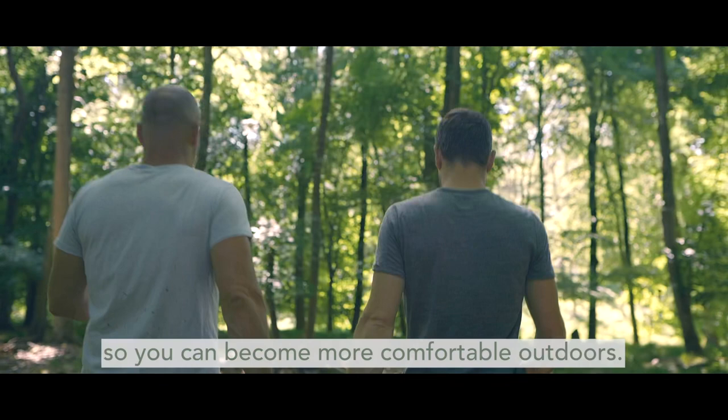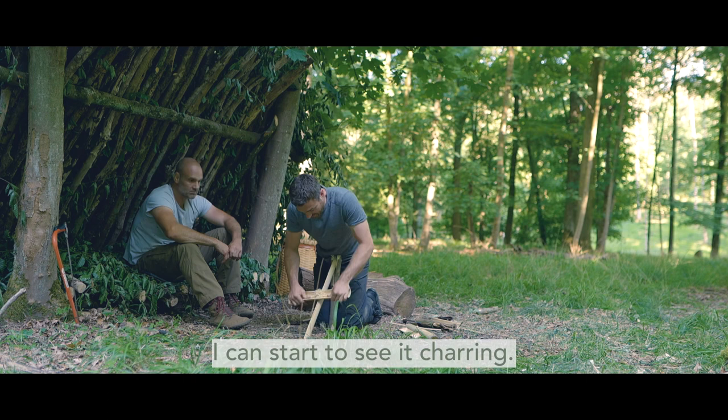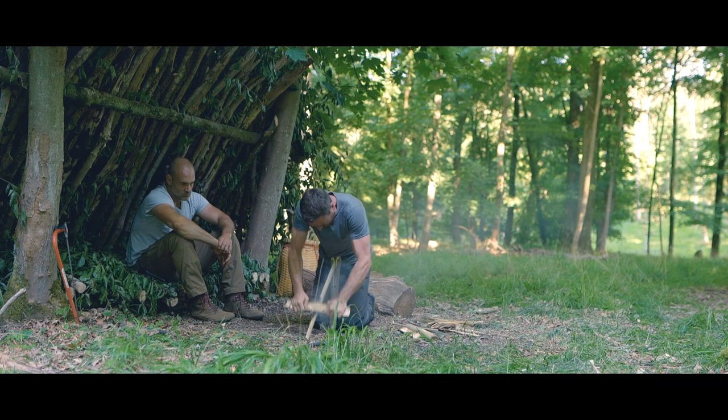You're learning these skills so you can become more comfortable outdoors. Bushcraft adds richness to people's lives. I can start to see it charring — and notice I'm keeping my arms quite straight.